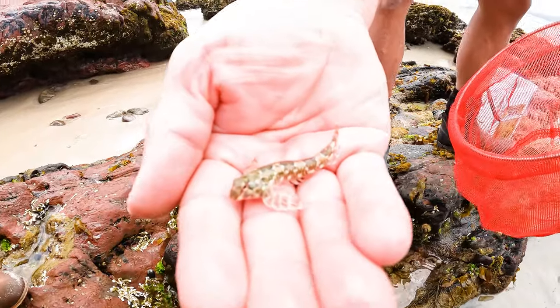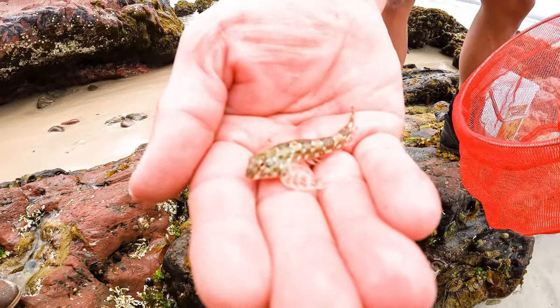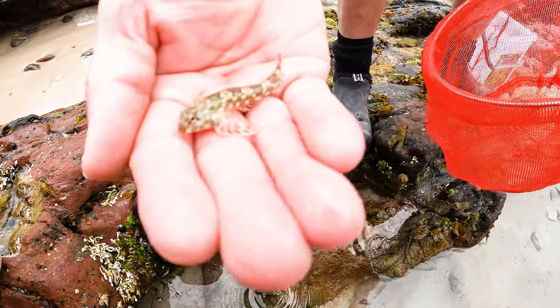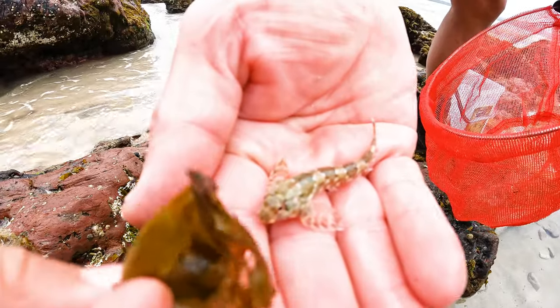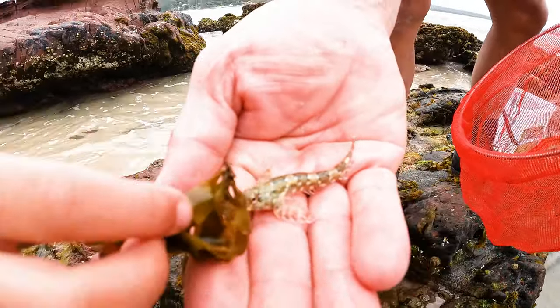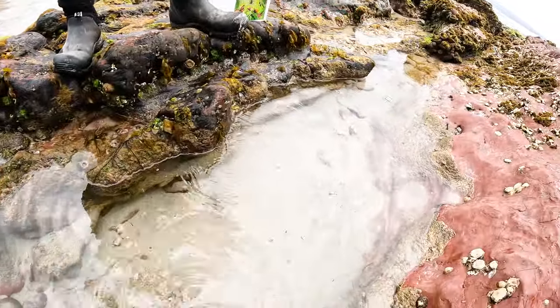What sort of fish is it? I don't know. Looks like a flathead, doesn't it? Looks like a frog. Whoa. I wonder what sort of fish that might be? I don't know. Maybe some seaweed? There you go, take it to the water. Bye.